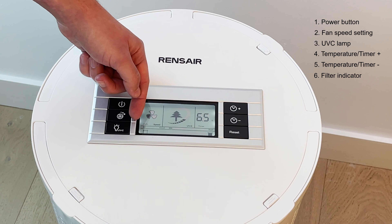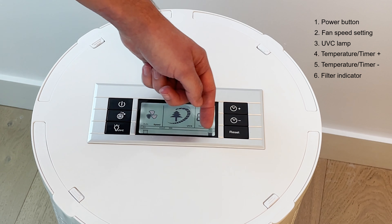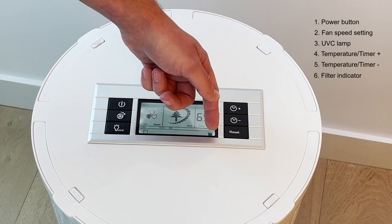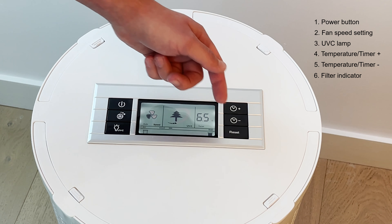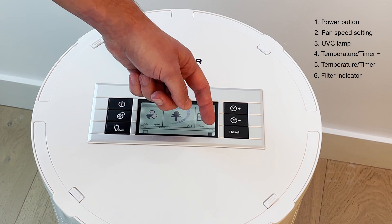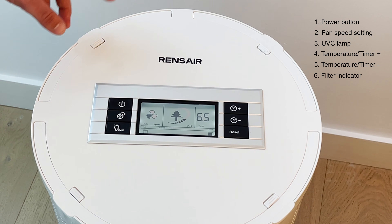The counter at the bottom of the display tracks filter usage. Since this filter is brand new, there are no bars shown. They will count up towards nine thousand hours, and when they reach nine thousand hours the bar will start blinking — that's when it's time to change your HEPA filter and UVC light.